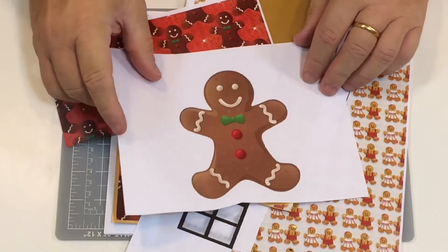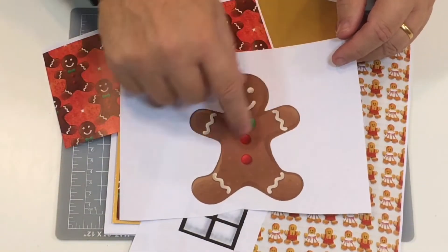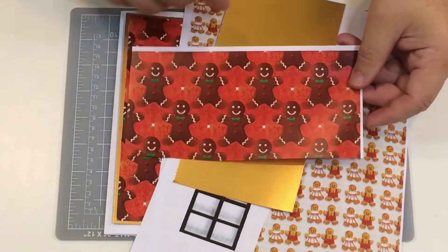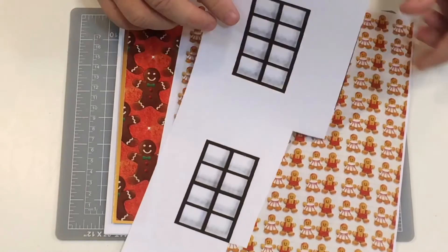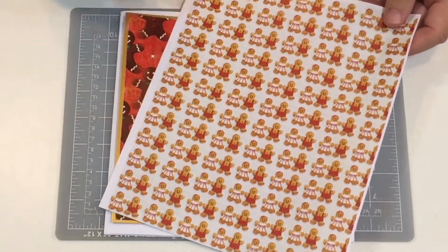We're going to make a large gingerbread square card. I'm showing you the pieces of paper that I've printed out and used, but you can choose any background papers you want. I printed out one of the large gingerbreads - the gender neutral one - used half a page of that, printed some background paper with gingerbread, used some gold card, printed out some windows, and also printed a background paper with nice strips of gingerbread people.